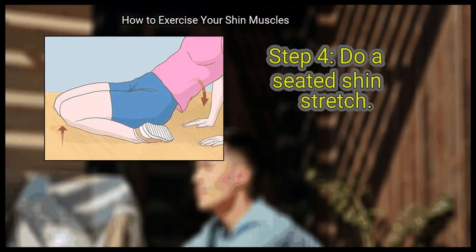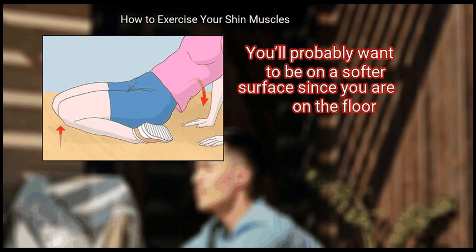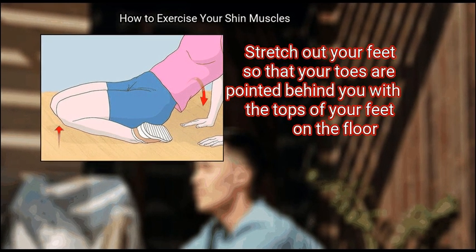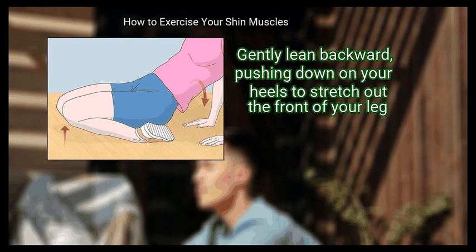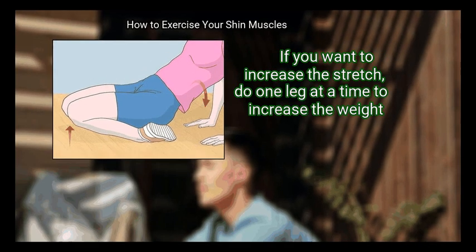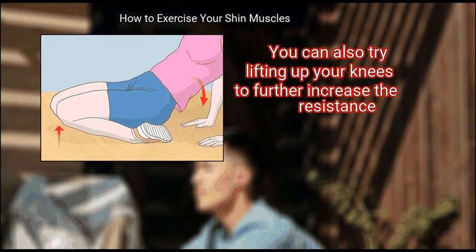Step 4: do a seated shin stretch. This is a simple stretching exercise you can do anywhere; you'll probably want to be on a softer surface since you are on the floor. Get on the floor, resting on your knees. Stretch out your feet so that your toes are pointed behind you with the tops of your feet on the floor. Gently lean backward, pushing down on your heels to stretch out the front of your leg. Hold the stretch for 30 seconds, then repeat 3 times. If you want to increase the stretch, do one leg at a time to increase the weight. You can also try lifting up your knees to further increase the resistance.